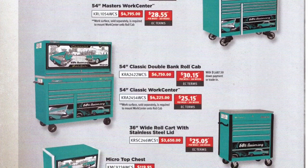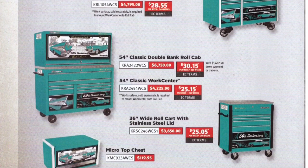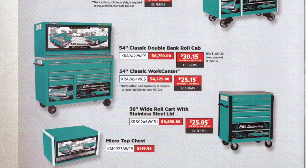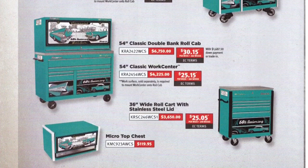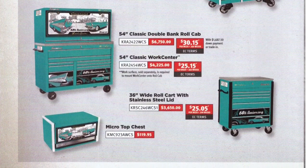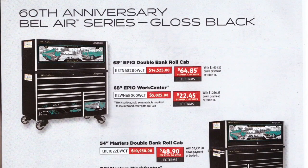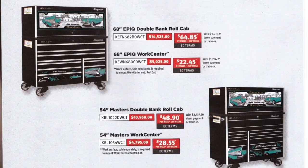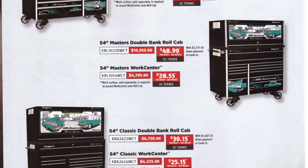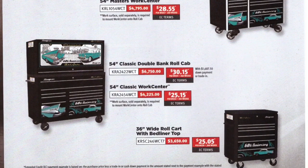I'd honestly rather have this in black — I think it just looks badass in black. I'm assuming this is a wrap, so if you already have an Epic, you could save yourself a ton of money and just get it wrapped — probably do it for a couple hundred bucks. Prices are almost identical for the black versions, except they don't offer the black in a micro top chest, and the black one comes with a bed liner top.